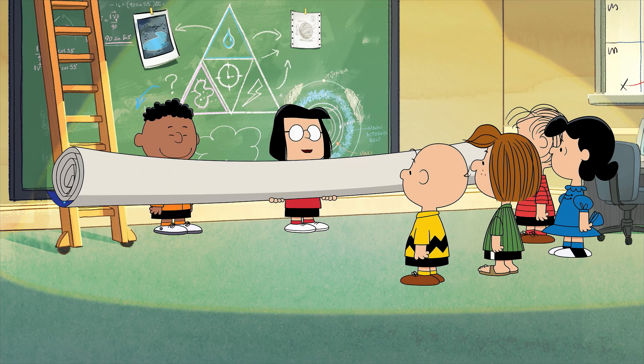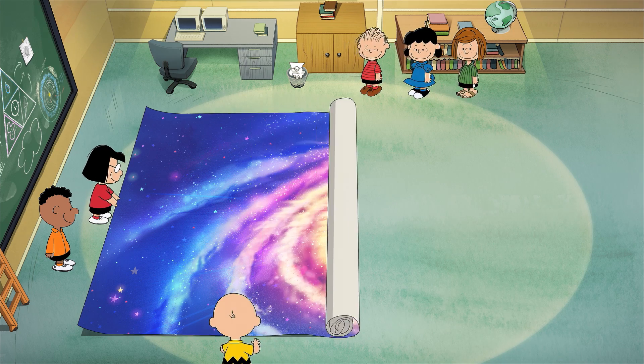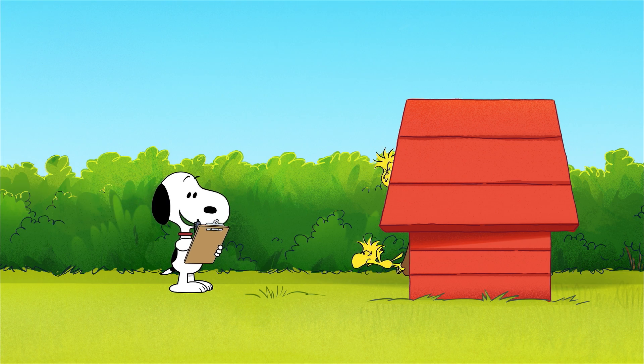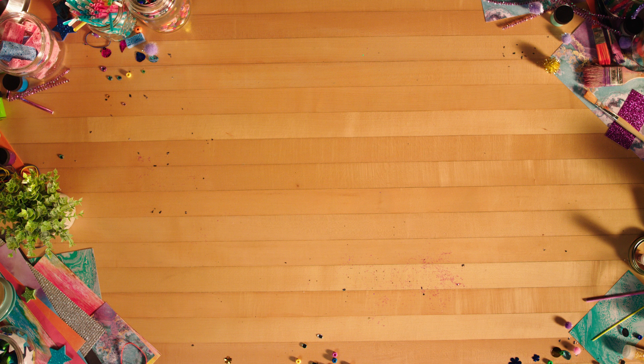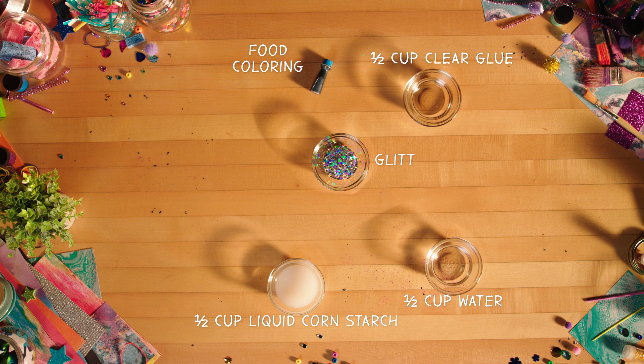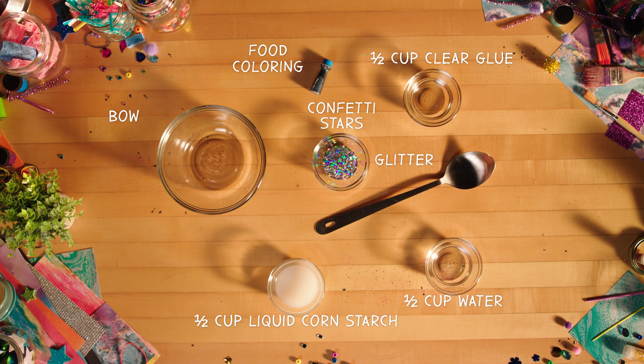The galaxy is pretty big. First, gather your materials: a half cup of clear glue, a half cup of water, a half cup of liquid cornstarch, food coloring, glitter and confetti stars, and a large bowl and spoon to mix it all together.